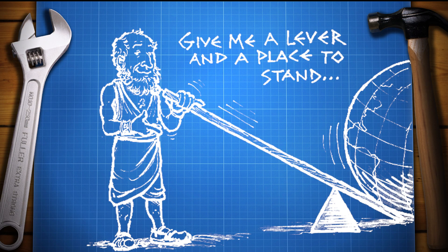Do you remember an Archimedes quote? Give me a lever long enough and a fulcrum on which to place it and I shall move the world. So to press an egg I will use a lever. Let's make the test stand.